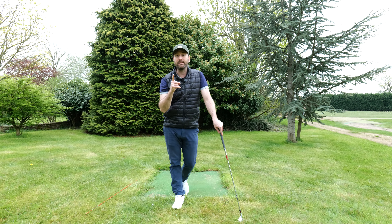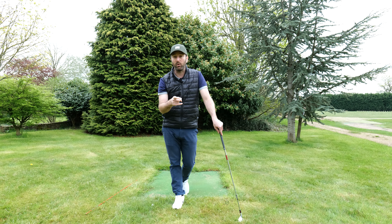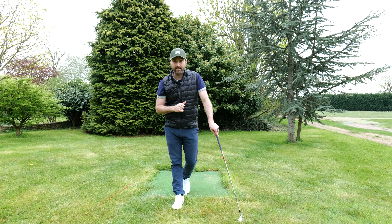So in today's video, we're going to talk about slicing. The reason why you have not killed it once and for all is going to become really apparent. Let's get stuck into it.